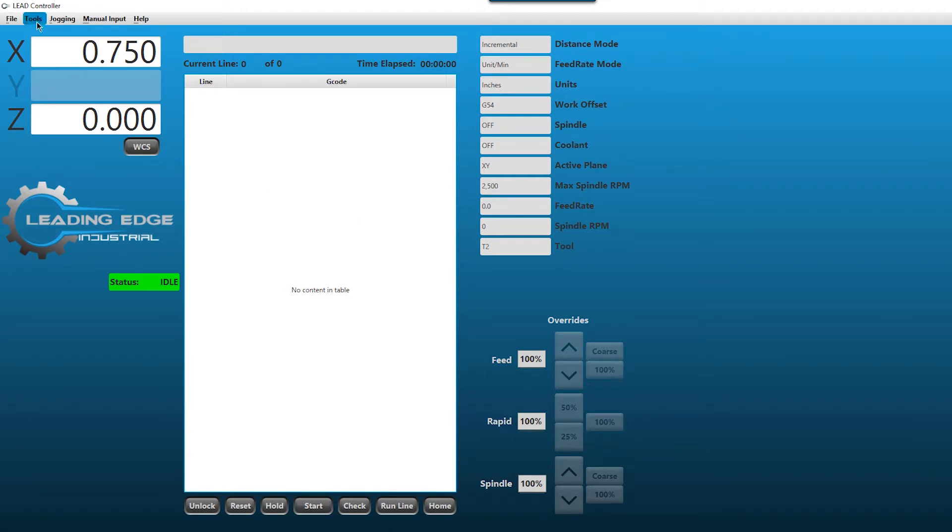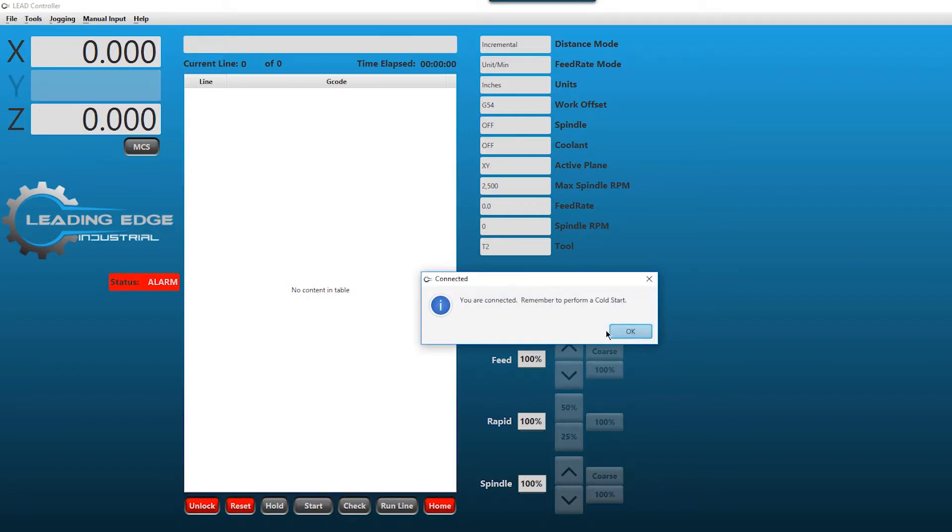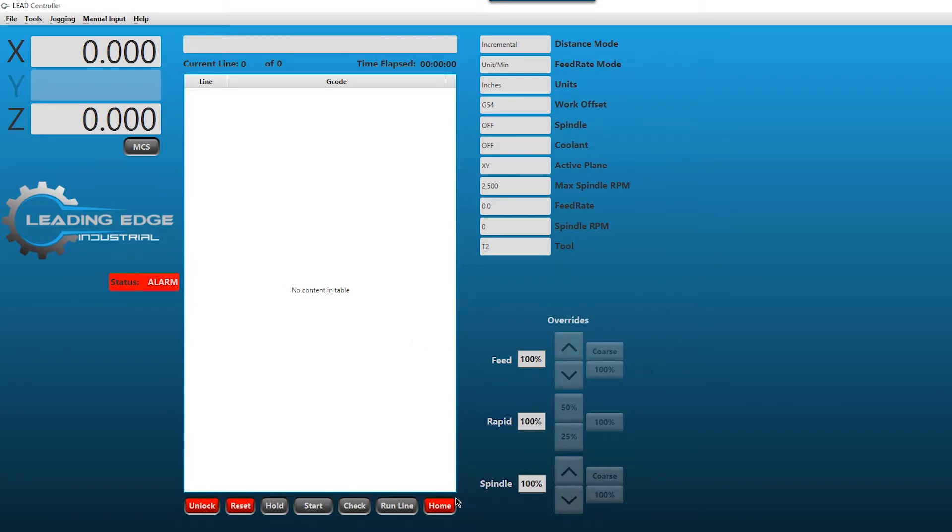Now we're going to disconnect and I'll show you what happens when you connect. We're disconnected. I'm going to unplug and replug the machine - you hear the Windows connection sound. Go to the Tools menu, select connect, and it automatically searches for the active COM port. It highlights it, so we select COM 9. It tells you you are connected and reminds you to perform a cold start. Cold start homes the machine and establishes where machine coordinate zero-zero is - the most positive limit of X and Z on the lathe, or X, Y, and Z on the mill. There's an active alarm status telling you to home the machine, so we click the home button.